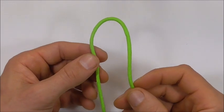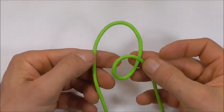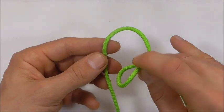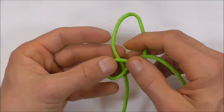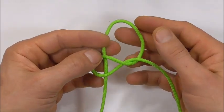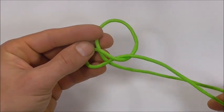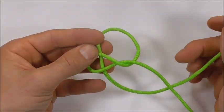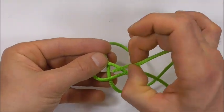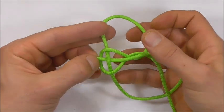We want to start this one off by tying a diamond knot, so take your right hand strand here and form an overhand loop, then pinch it off where it crosses and give it a half rotation away from you and place it over the left-hand strand. Then grab that left-hand strand, take it underneath the right, and we want to weave it directly through this section here, first by going down and then up through that left side.